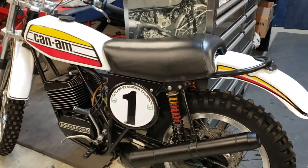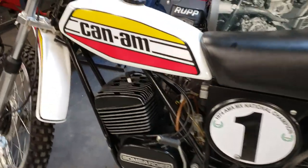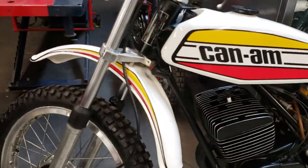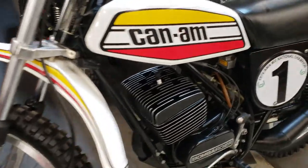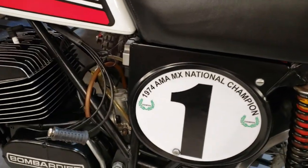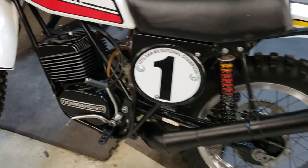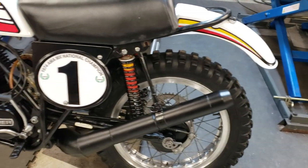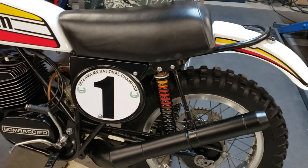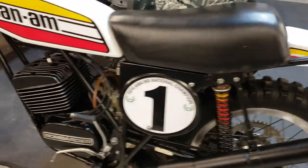Remember the Can-Am yesterday? This is the Jimmy Ellis replica Can-Am 250 — one of the first to be imported to the United States from Canada. Very low serial number on it; I think it's one of the first 50 bikes to come over. This is a 1974 AMA MX and Supercross national champion by none other than the Cobalt captain — he grew up in Cobalt, Connecticut, C-O-B-A-L-T, so they called him the Cobalt captain.